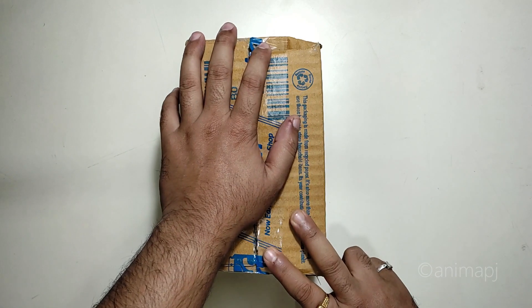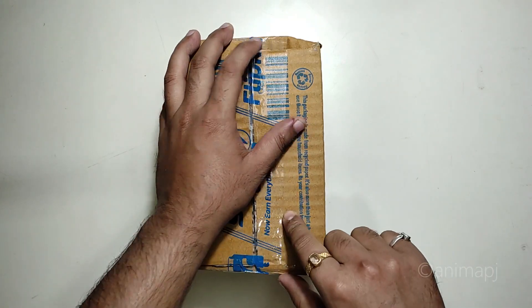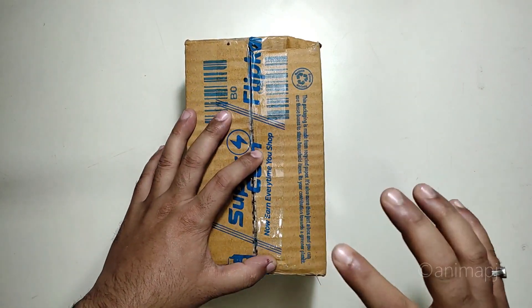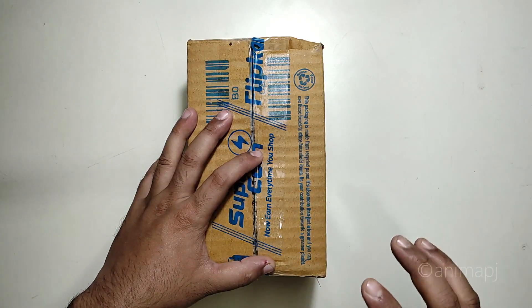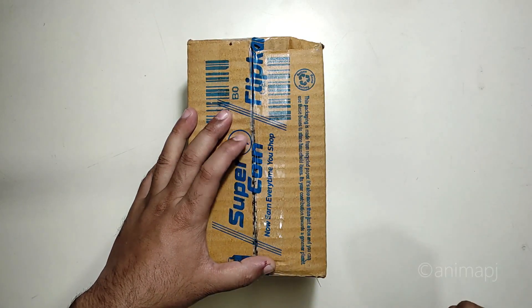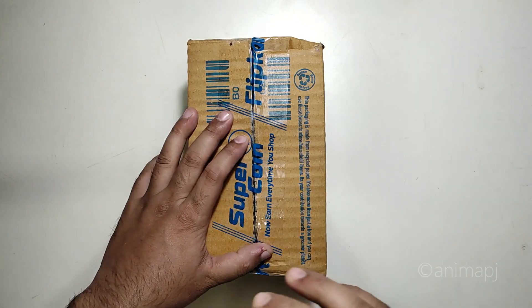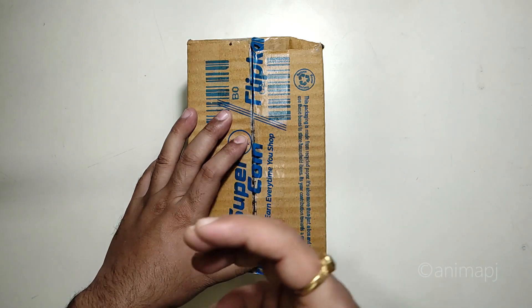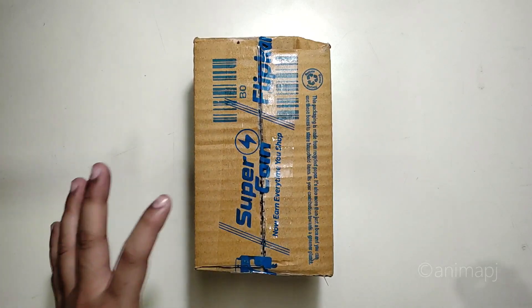Hey guys, it's TechRacer and today I'm unboxing a smart bulb from Cisco, which I purchased from Flipkart at a pretty good deal. It's an RGB bulb so you can control the entire bulb from your mobile phone using the app they provide, and you can also control it using the Amazon Echo Dot and Google Home as well.